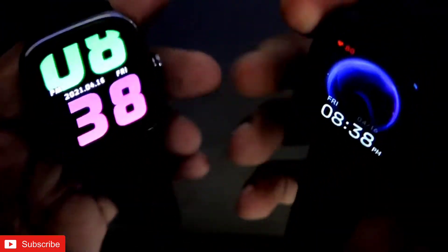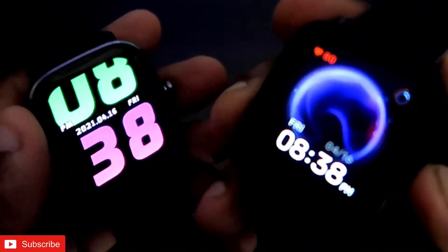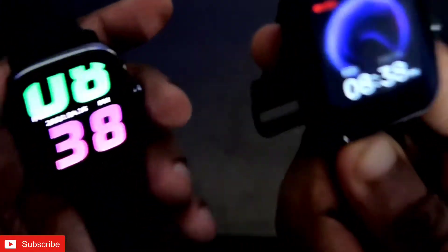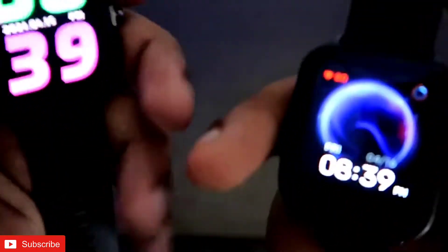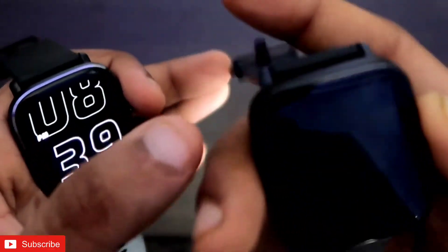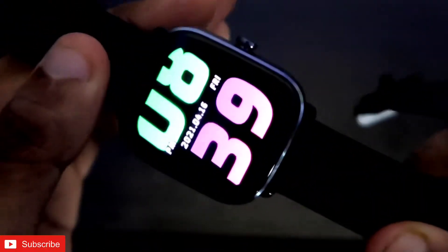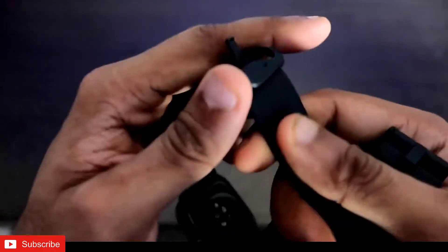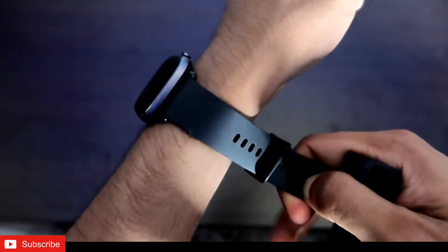I will wear both watches and travel the same distance. When I come back, I will tell you about every single data point regarding the GPS. This will help people make better decisions among the Amazfit watches — whether they are planning to buy one without GPS or one with a built-in GPS connection. So let's wear both watches and go for a walk outside.